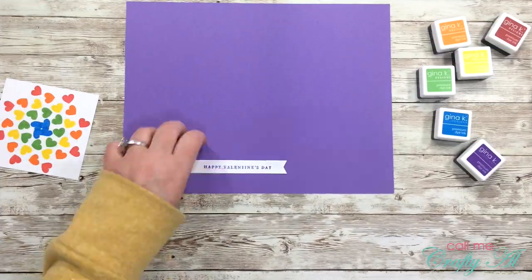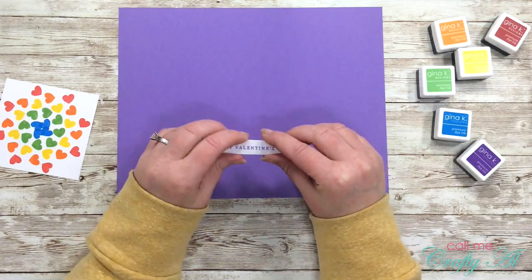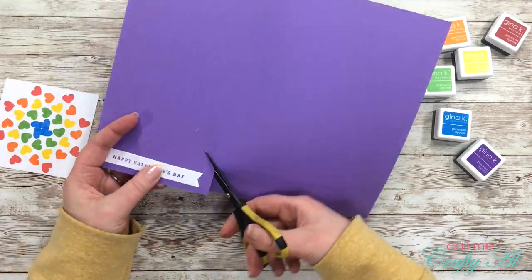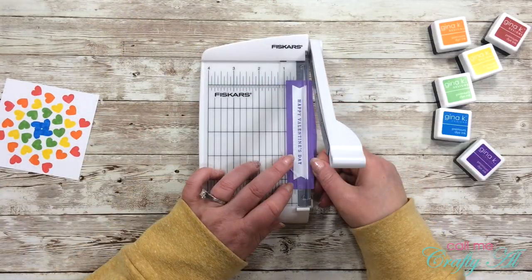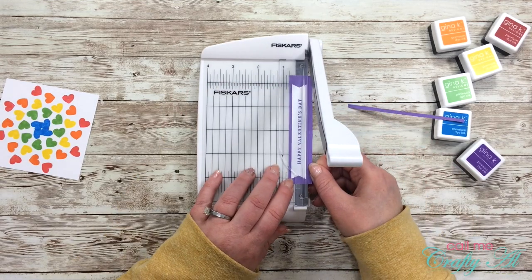I don't have a coordinating die that creates a border for this shape, so I decided to make my own. Luckily I got a piece of Wild Lilac cardstock with the kit, so I adhered my sentiment to the cardstock and then just hand-cut and hand-trimmed my own border around that sentiment.